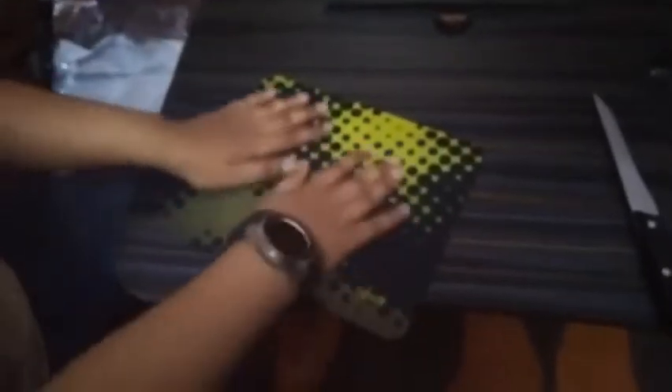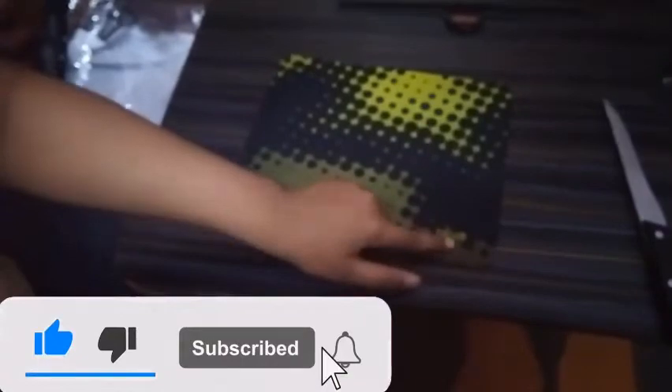So guys, this mouse pad is very smooth. I will show you the first one. There is a pattern here, and there is a grip here. This is the grip.